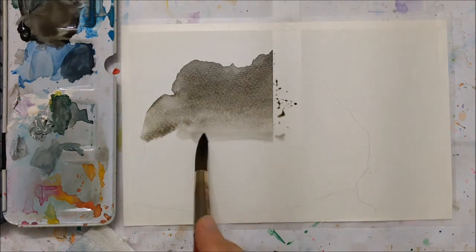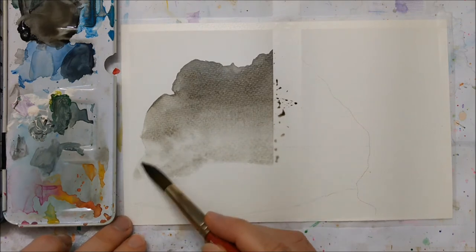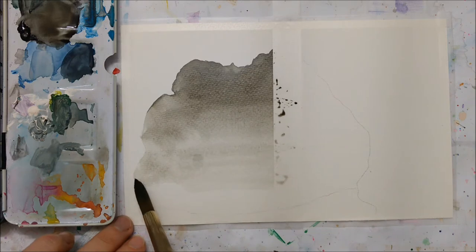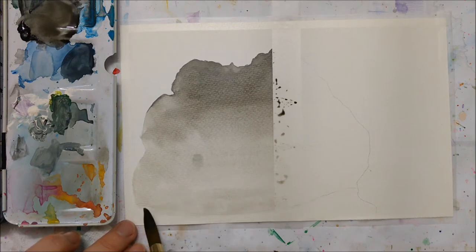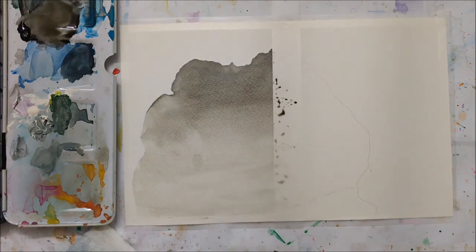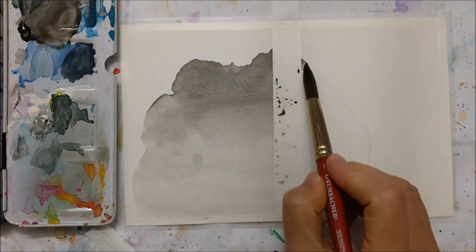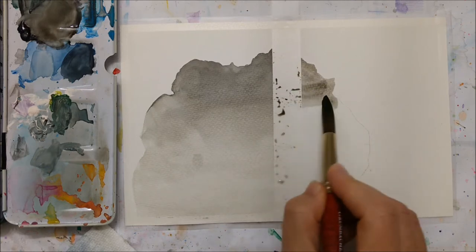The first thing you're going to want to do is take a pencil and sketch the opening of your cave. I stretched it across a taped piece of paper because I was going to paint something else on this before, but then I thought it would look pretty cool if the painting was split halfway through, so I just left the tape there.